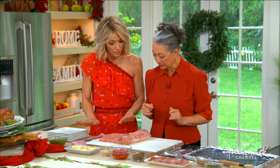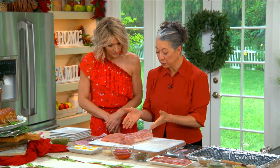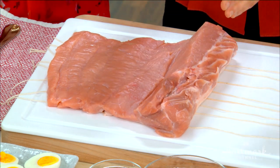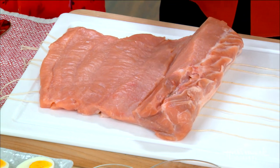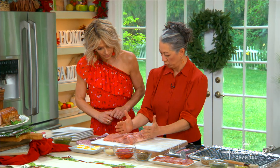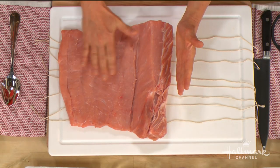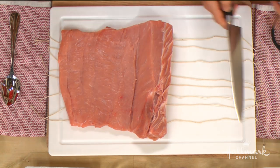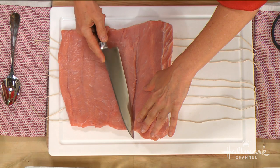It starts with a beautiful pork loin. We came around to using a boneless pork loin because it's a very easy cut of meat to work with. It also has a lot of good flavor, good texture, and it's relatively lean. The loin is actually twice as big as this — we've started butterflying it, and I'm going to show you how to do the other half. You want to make it flat so that when we add the fillings, we can roll it up.